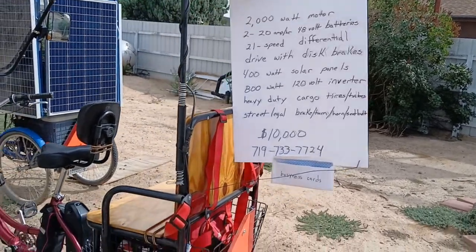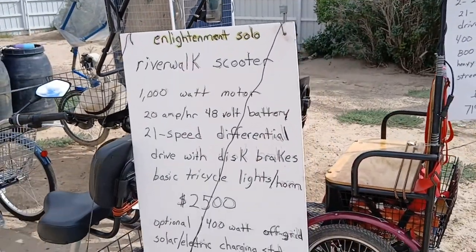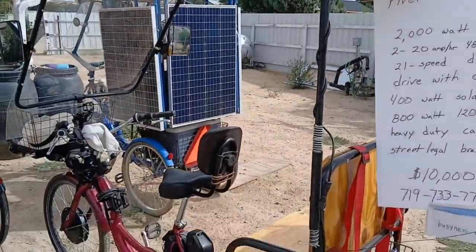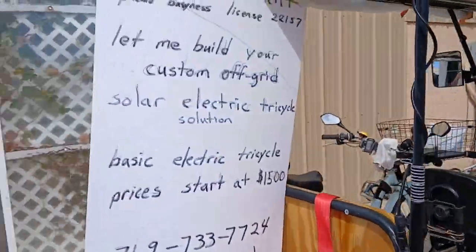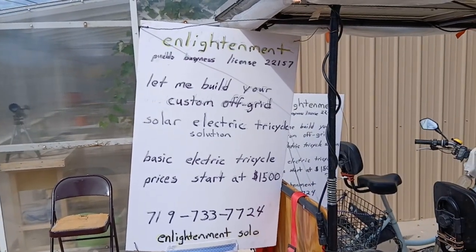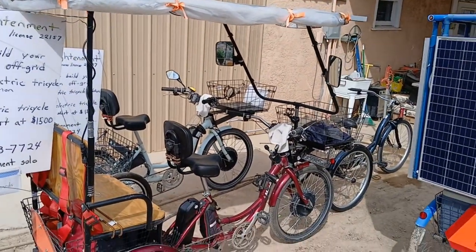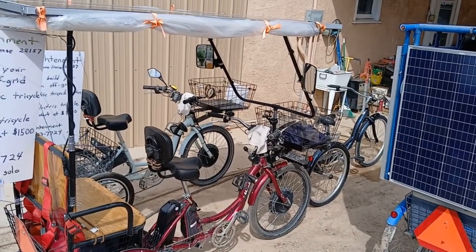For the parade, this is the Riverwalk Chariot — you can see it there. And here's the Riverwalk Scooter, this model right here. The Riverwalk Chariot is all outfitted, and the other side basically says 'Let me build your custom off-grid solar electric tricycle solution.'